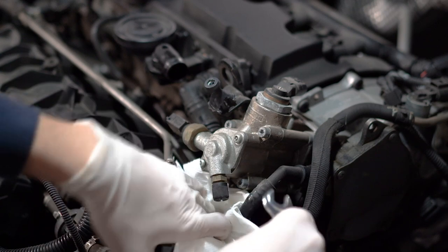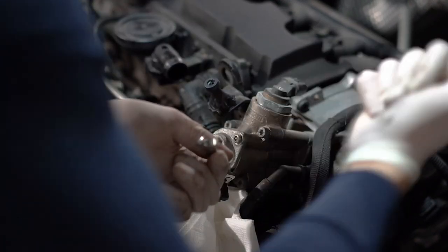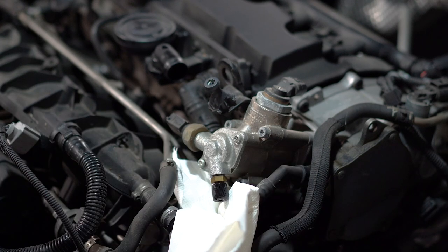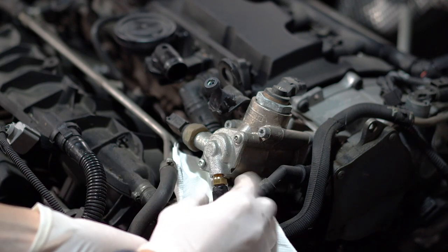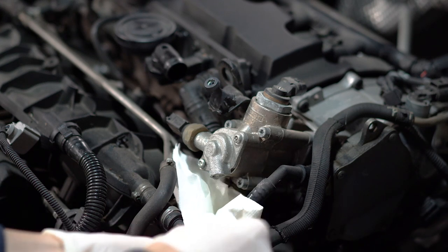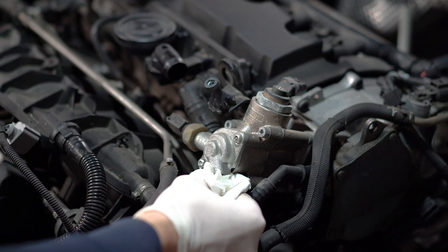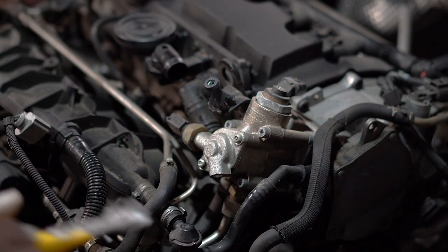Now we have a 13mm wrench — just carefully unscrew this brass screw. I had to hit my wrench a couple of times to get the screw started. Once again, make sure to have a paper towel underneath because there will be some more fuel coming out. I actually panicked in the moment because I thought something was wrong, but some fluid coming out is normal — just make sure to have something to collect it.